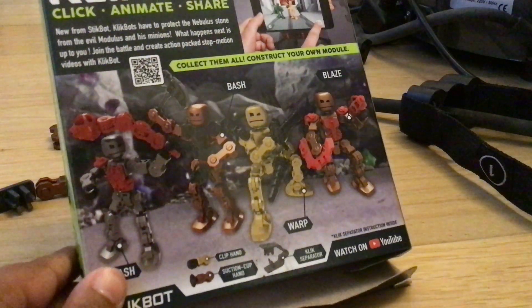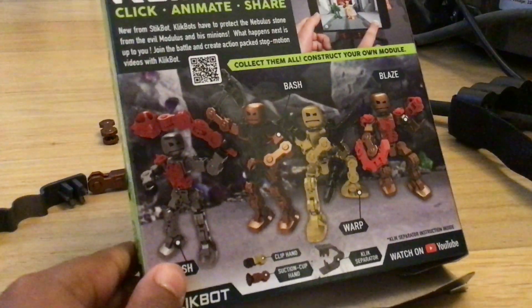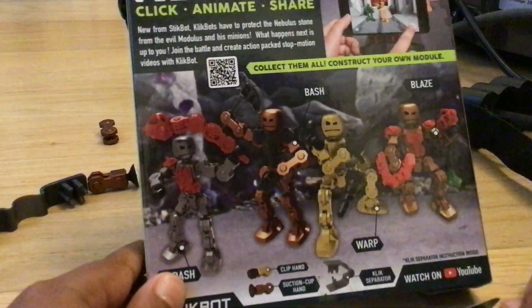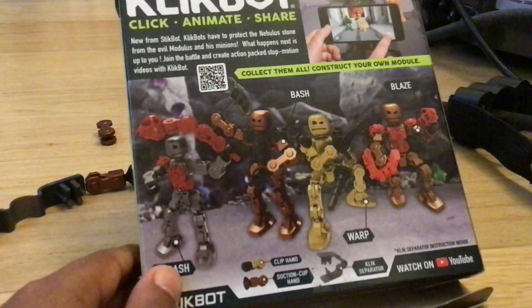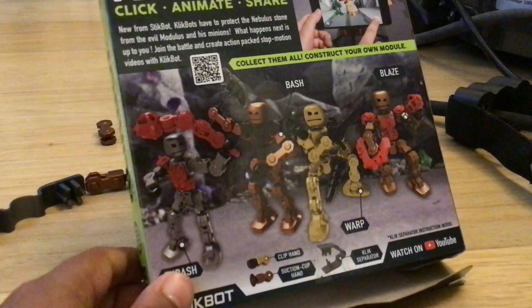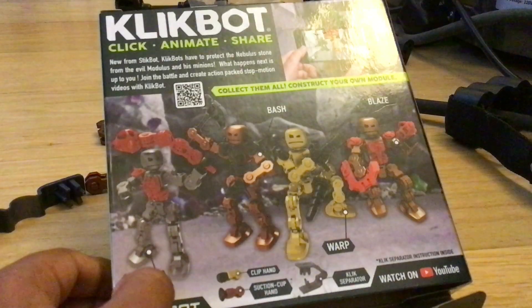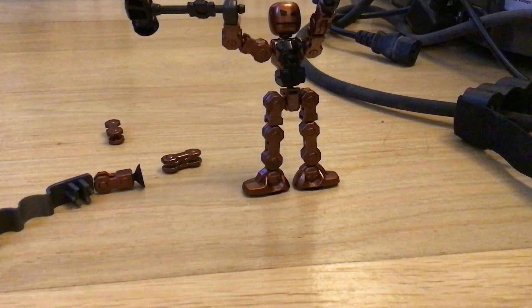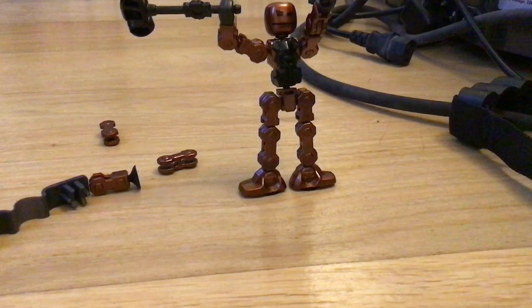It says 'Collect them all, construct your own model.' The characters listed are Blaze, Bash, Wrap, and Thrash. It also shows a click separator, a click clip hand, and a suction cup hand. And it says: 'Click Bot — click, animate, share.'